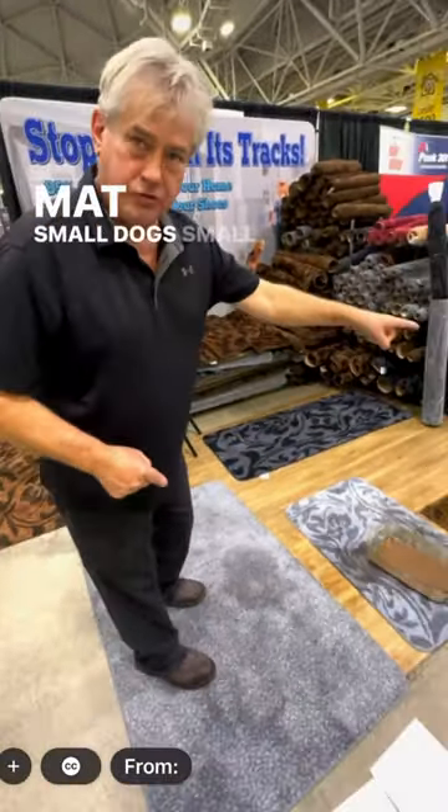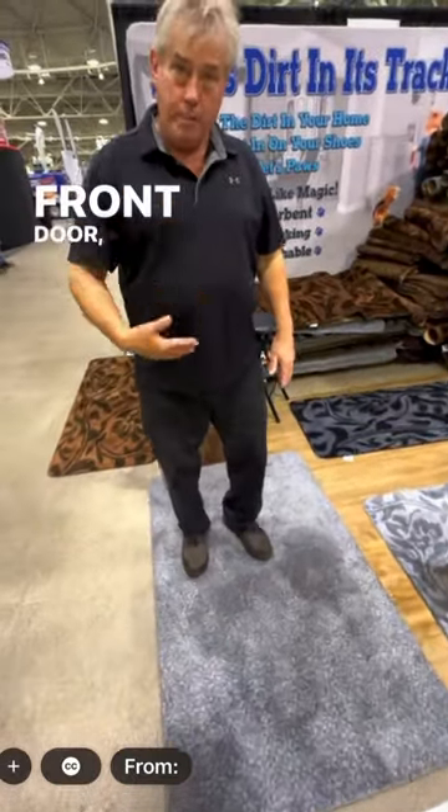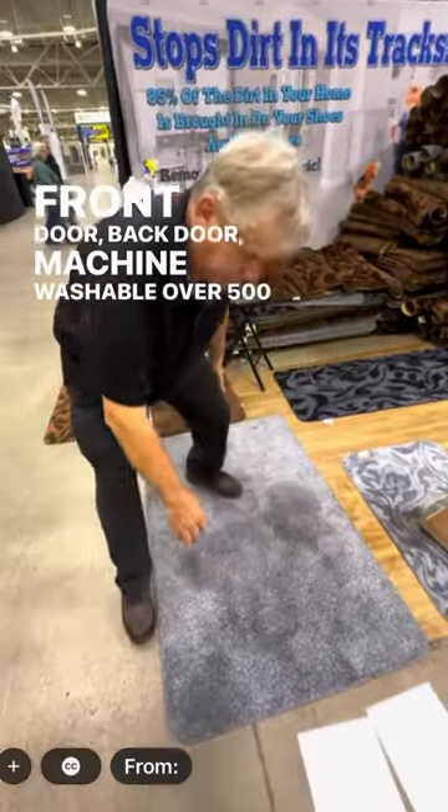Two steps on the mat. Small dog, small mat. Large dogs, large mat. Two steps. Front door, back door — machine washable over 500 times.